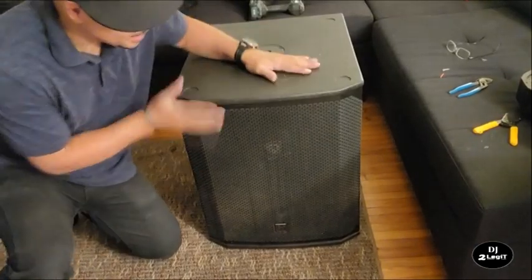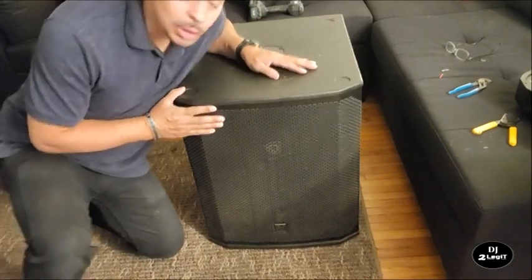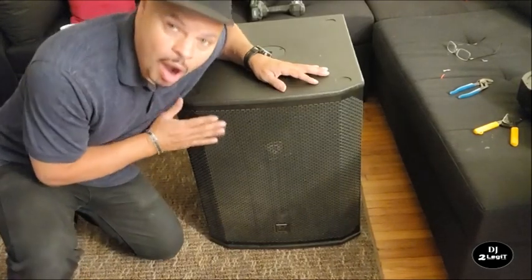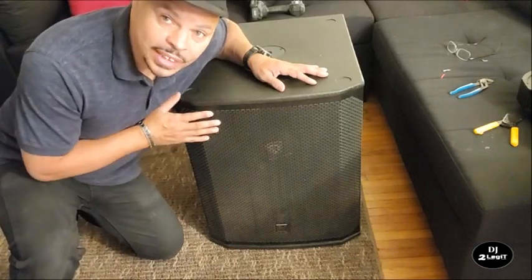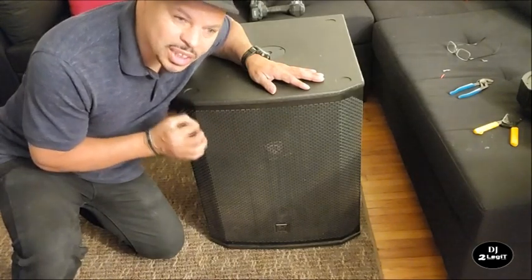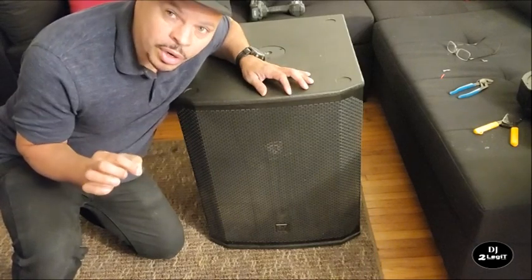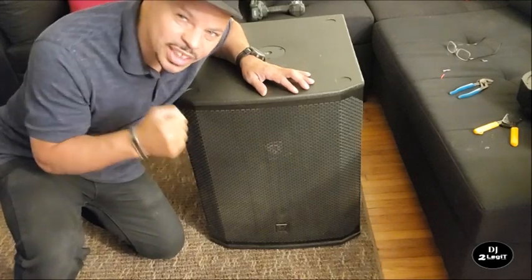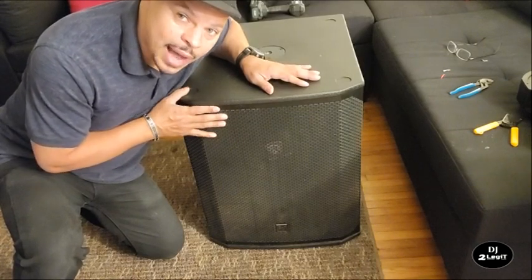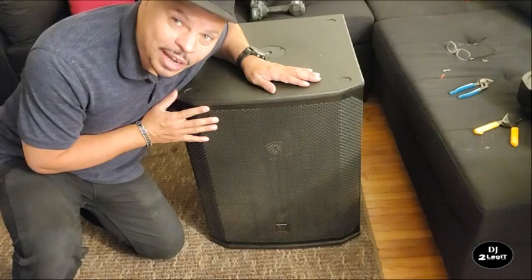Here it is, ladies and gentlemen — my newly souped-up ELX 200 18-inch subwoofer. When I tested it next to my KS118, it was almost as loud in an A/B test — I almost could not tell the difference. Actually, this thumped a little bit differently; it punched a little bit harder. The KS118 was a little bit louder, but this one had more of a punch. To be able to have that much punch in a small compact size at only 74 pounds — we're gonna be doing this. Let's run some sound through it and see what it sounds like.